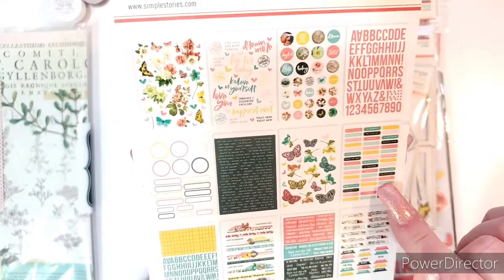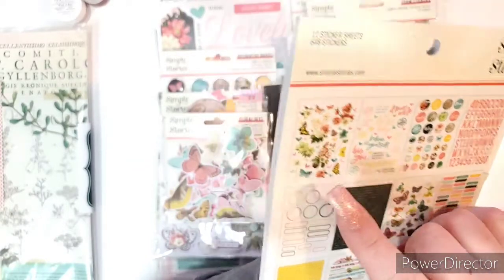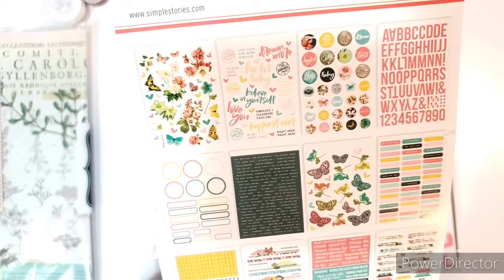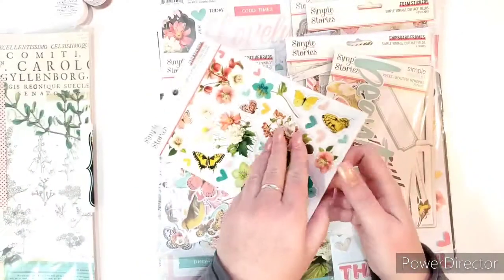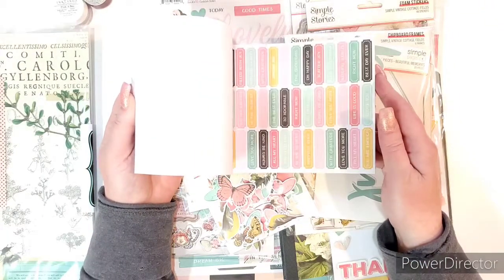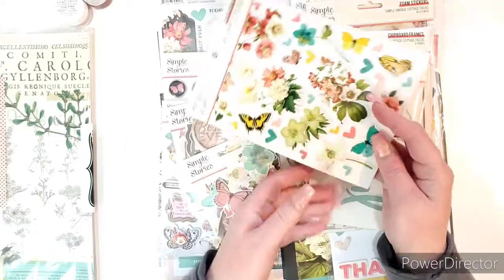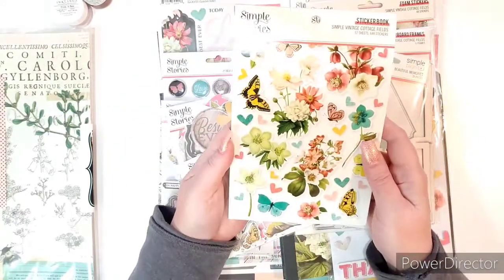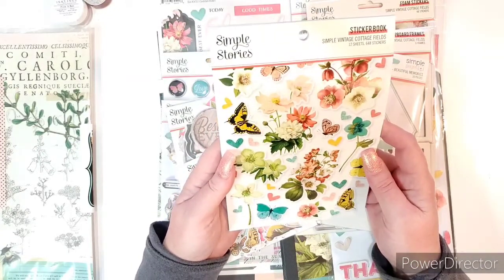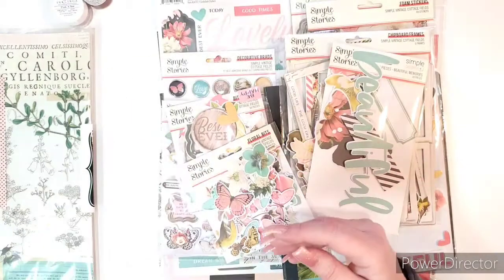I like the sayings and tabs. They have a little bit of an alphabet, circles, butterflies and flowers, and a whole page of flowers. These are thin stickers. If you're not familiar with Simple Stories, you can use them as they are, or you can put them on some cardstock and fussy cut them out to make them stronger. That also gives you a chance to audition your pieces before you put them on your page. Just look at those colors — so rich and vibrant.